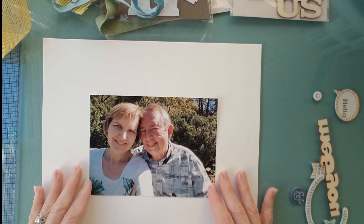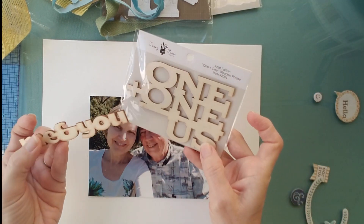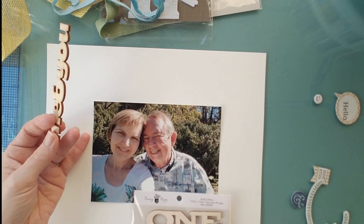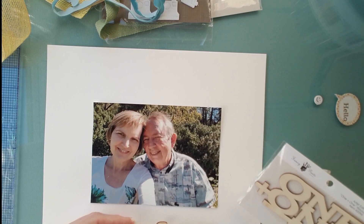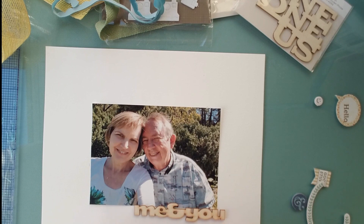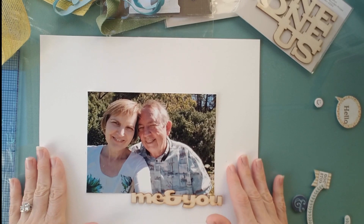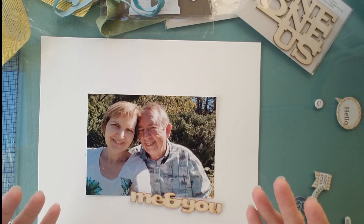I also have some different embellishments. I was given these wood grain embellishments and I love wood veneer — I haven't been able to find a good use for these. I think one of these would look great as the title. I'm thinking 'me and you,' and I picked that because of the size, but it would be 'me and you 2022,' so it even rhymes. I think that'll be cute for the title of this page.